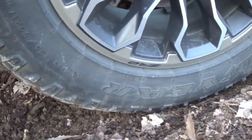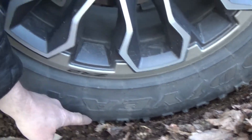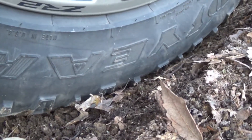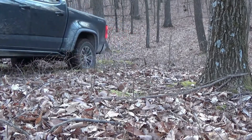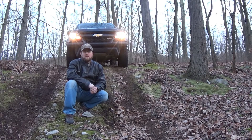Here's a close-up of the tires now that they're aired down. You can see especially on this tire the side bites they have on the sidewalls. When you air down the tire, you can really see how much difference it makes as far as traction and also protecting the side of the tire.